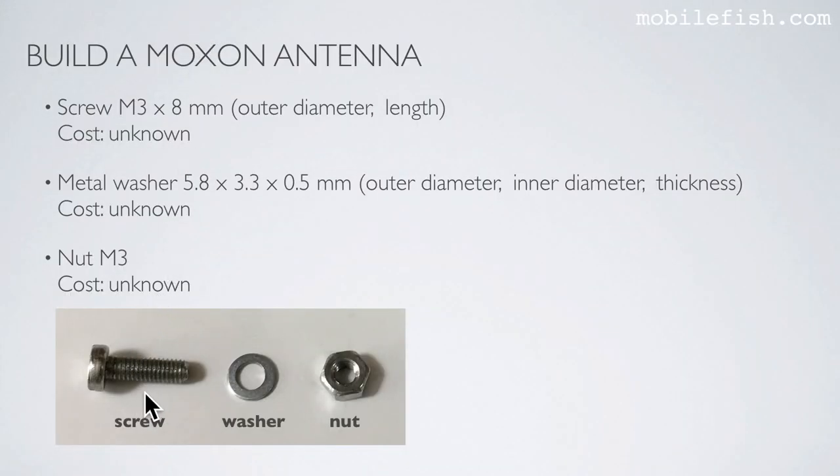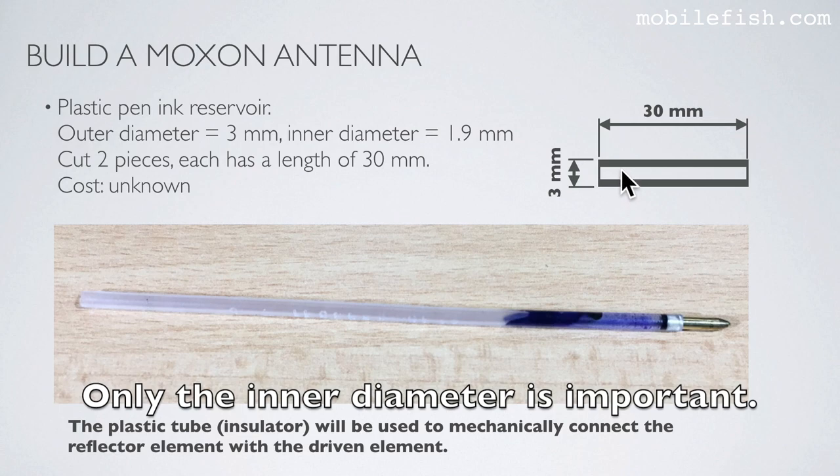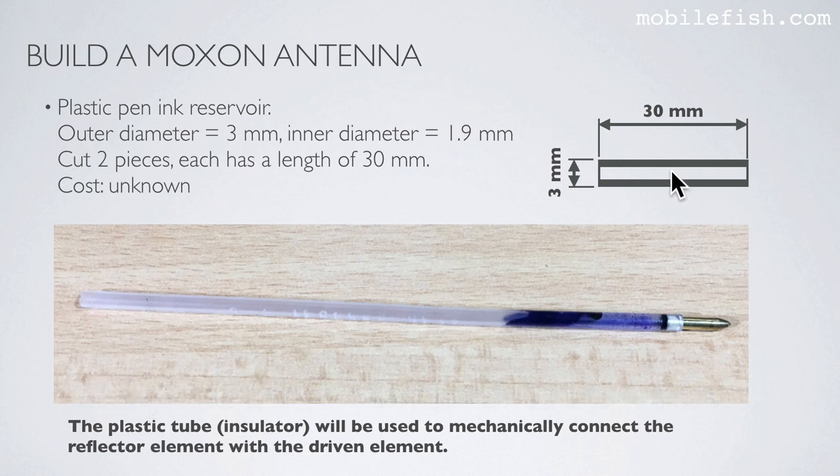You need a screw M3x8 with outer diameter 3 mm and length 8 mm, a metal washer, and the corresponding nut M3. You also need a plastic pen ink reservoir — a plastic tube with outer diameter 3 mm and inner diameter 1.9 mm. Cut two pieces each 30 mm long. This plastic tube is called the insulator, which will be used to mechanically connect the reflector element with the driven element.